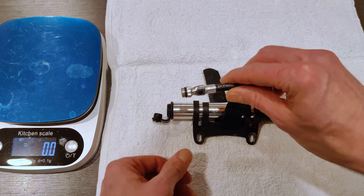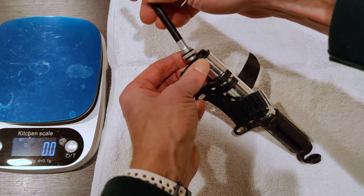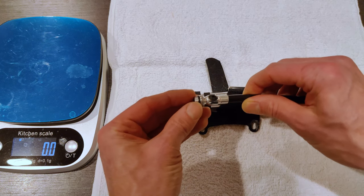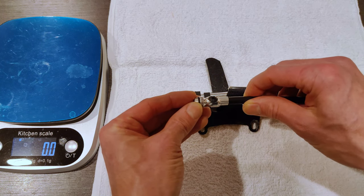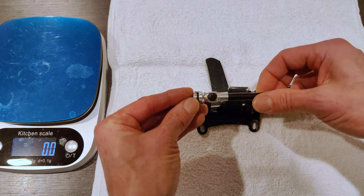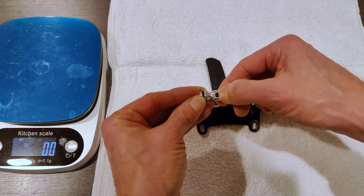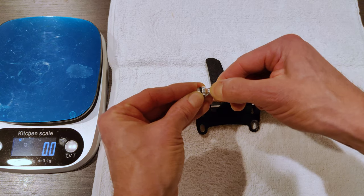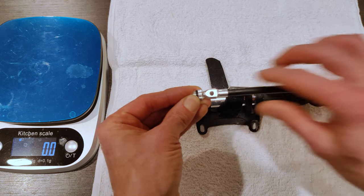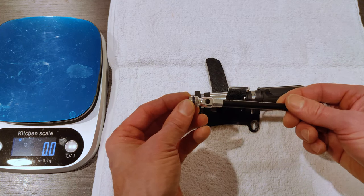When you connect it to a Presta valve, you kind of screw it in here — you screw it on, which is great because then it's not going to come off. But when you screw it off again, it often takes the valve core with it. The thing you're supposed to do to mitigate that is push this button here, and that relieves the pressure inside the tube so that it lets go of the valve core — but it doesn't.